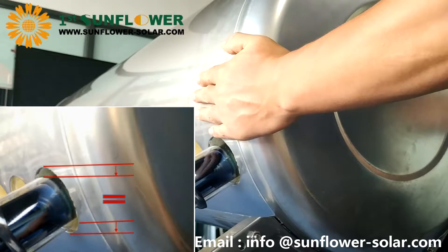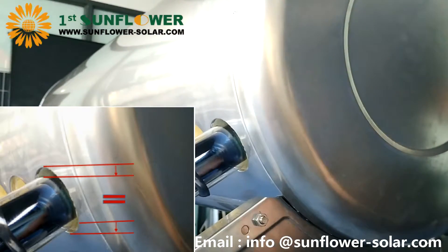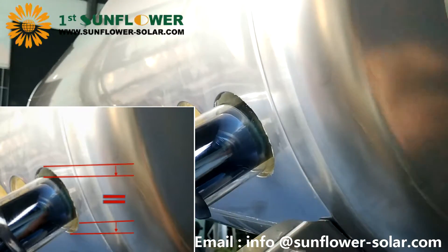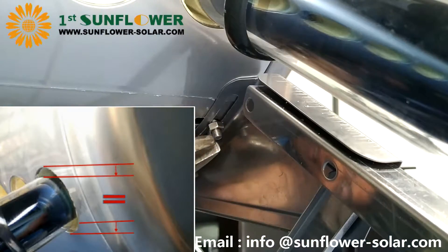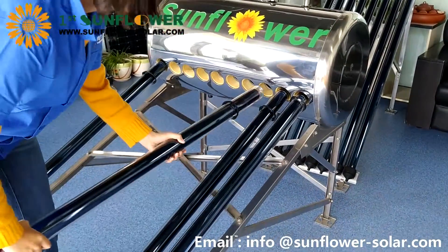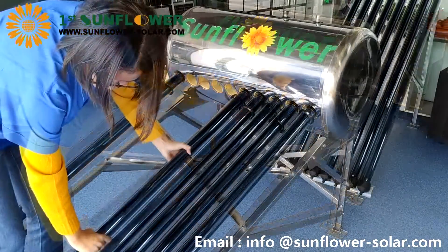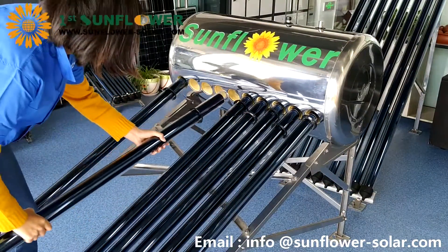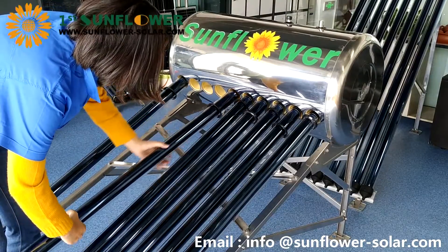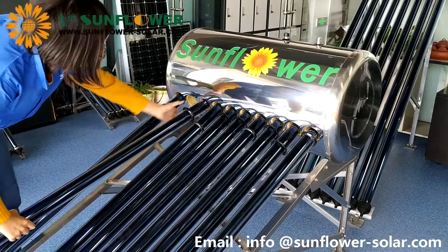Then check the hole edge gap of the first vacuum tube at both ends of the tank. If the gap is different, you can rotate the tank to adjust the hole gap until it is the same, then tighten the slider nut. Then install the remaining vacuum tubes in sequence. If installed under direct sunlight, cover the installed vacuum tubes with cardboard to avoid high temperature inside the tube, which could cause the tubes to burst.